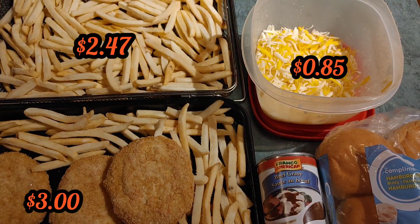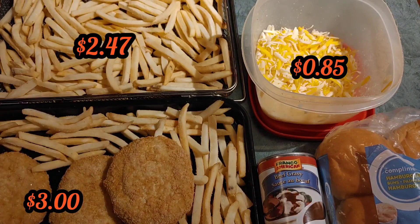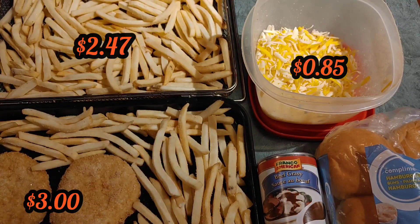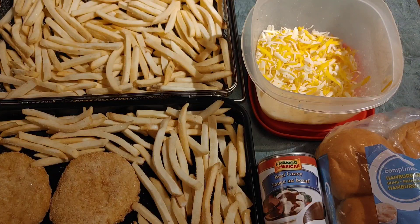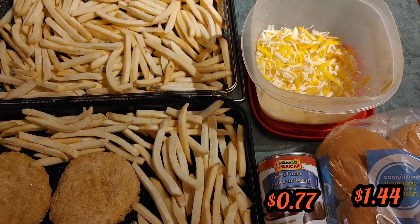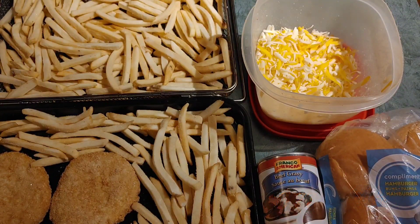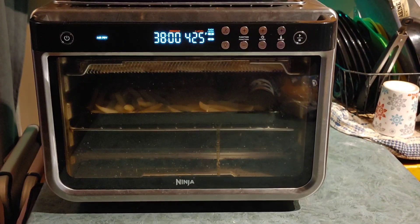There are the four chicken burgers — we'll put those back on the pan. You've also got your hamburger buns, you'll need four of those. And for the poutine you'll need gravy. I'm going to get this all cooked. It's already in the air fryer — all set to go for 38 minutes at 425 degrees. We'll be back with you soon.